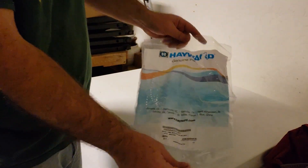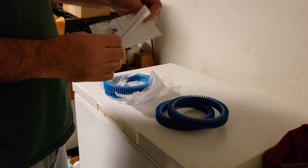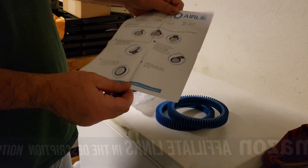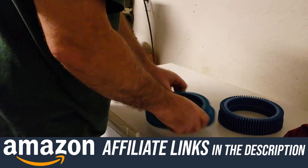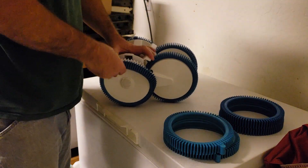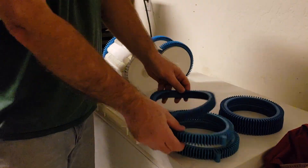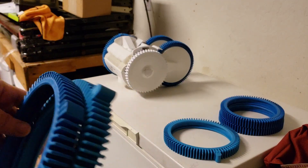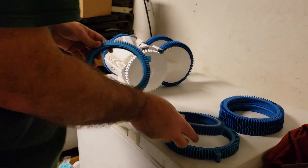These are the official pool vac replacement wheels, though there are some other brands that seem to work too. The front wheels are pretty easy to pry off. You can see here that when these nibs get worn off, the pool vac can't turn around when it gets stuck.